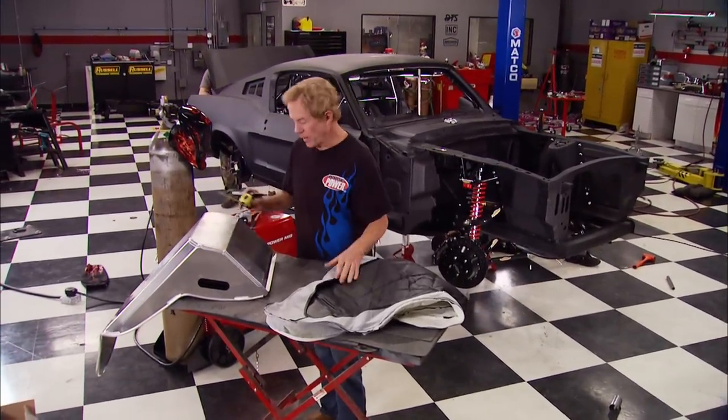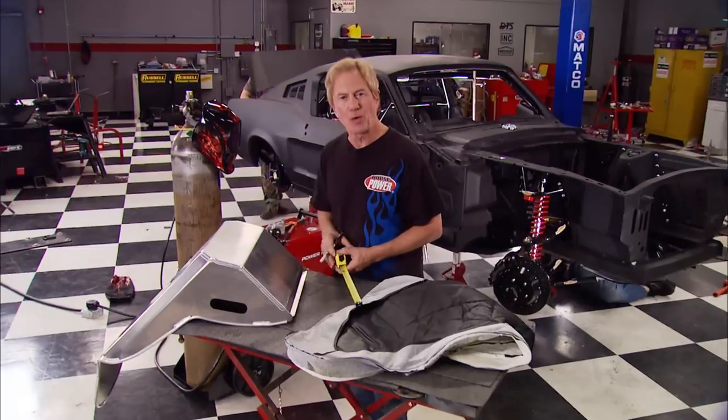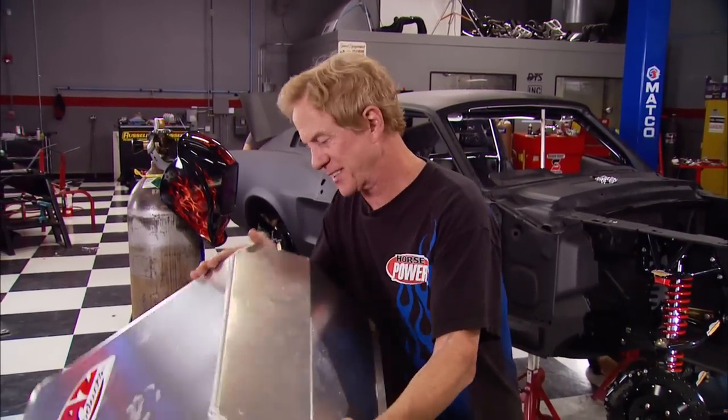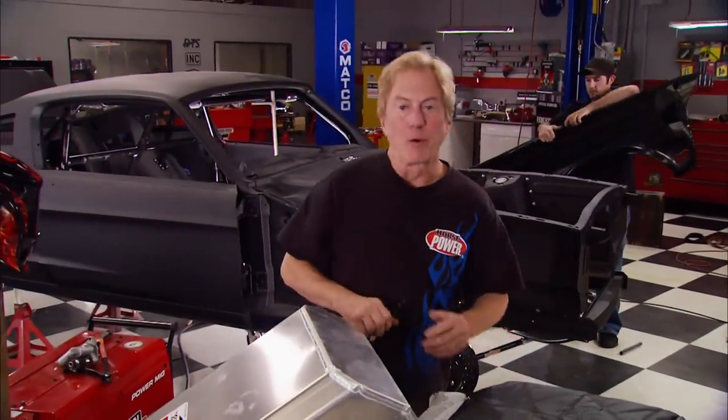I've got to say I'm pretty impressed with how much progress the three of us have made, especially with that roll cage. Without a cameraman and director slowing you down, you could probably build one in about an hour. We've got a lot more work ahead, so hang with us.